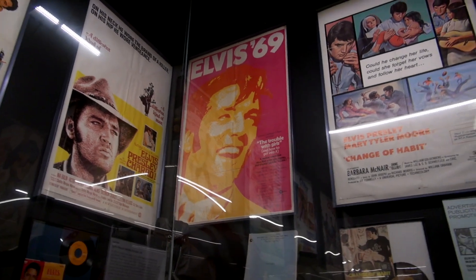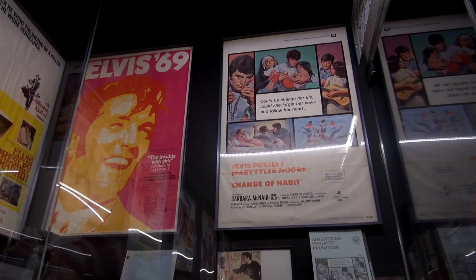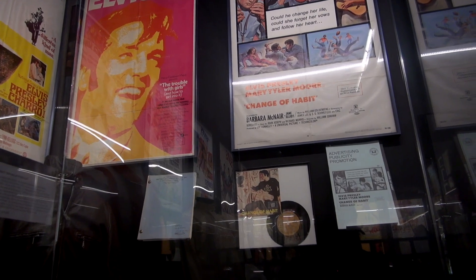Nick's movie is the only movie he ever made that did not come with a soundtrack because they were on a budget — I think it was a hundred thousand dollar budget, but I could be mistaken. We got the script, and that's pretty much it for that movie.